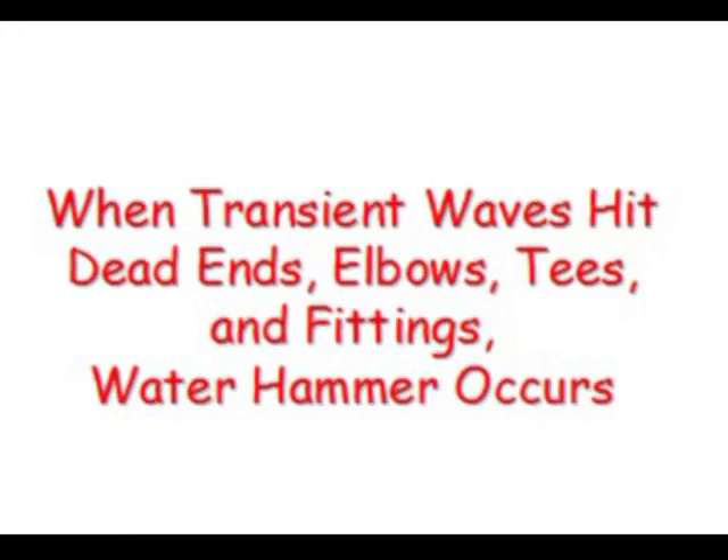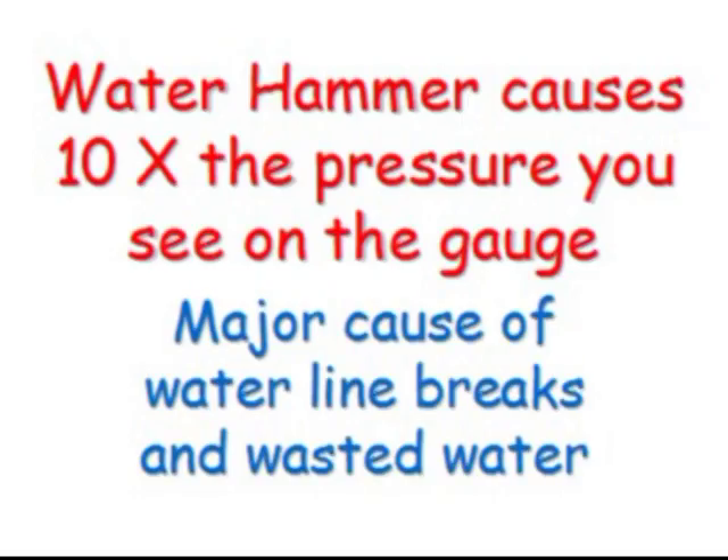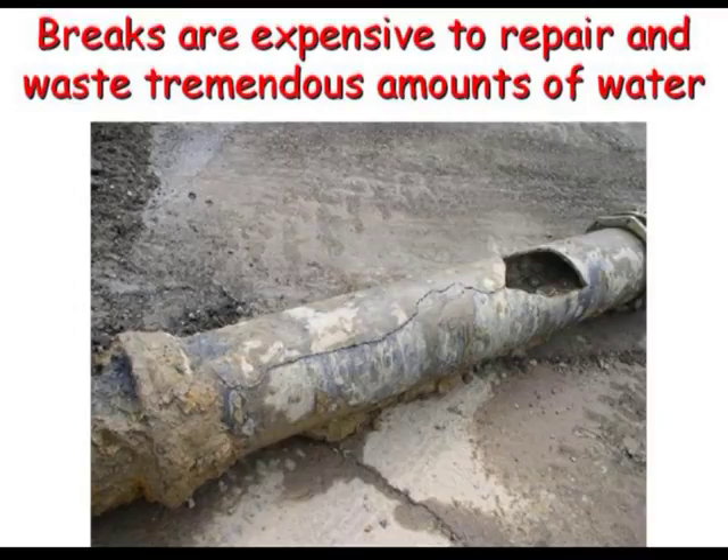When these transient pressure waves hit dead ends, elbows, tees, and fittings, water hammer occurs. Pumps cycling on and off can cause water hammer spikes 10 times the pressure you see on the gauge. These spikes can split pipes, spew through pinholes, or break out big chunks of the strongest pipe known to man.